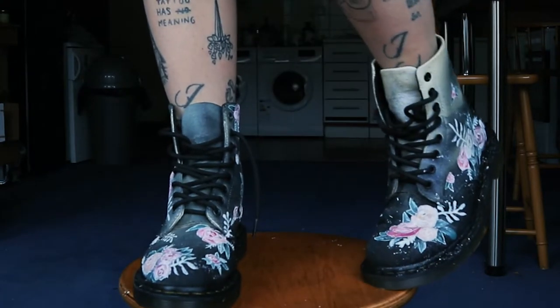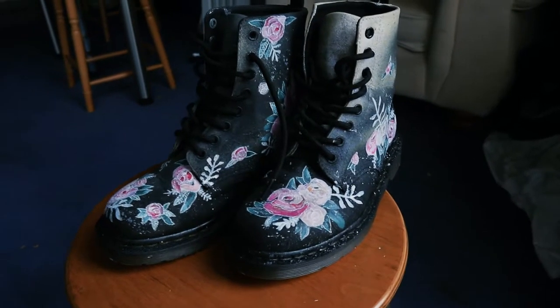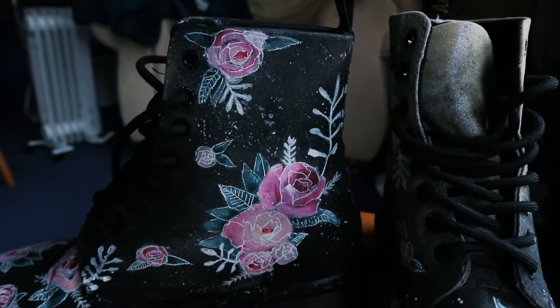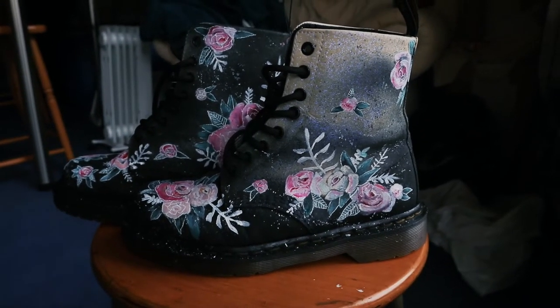I'm done — I finally finished them and I'm decently happy with the final result. It came out a little more graphic than I thought, and I'd rather have a painter's style, but that wasn't working and it was taking too much time. I'll probably touch them up in the future when I have more time. For now it's more graphic and outlined, but I'm happy with it. It was a really fun project and I'll probably paint more shoes in the future. Thanks for watching — enjoy your day and go paint some shoes!